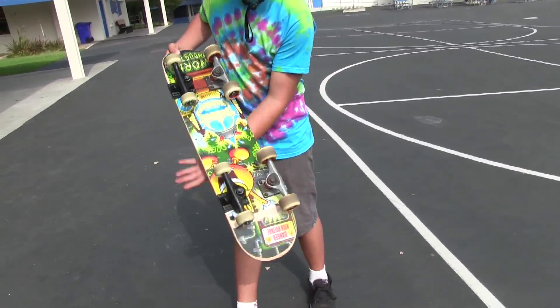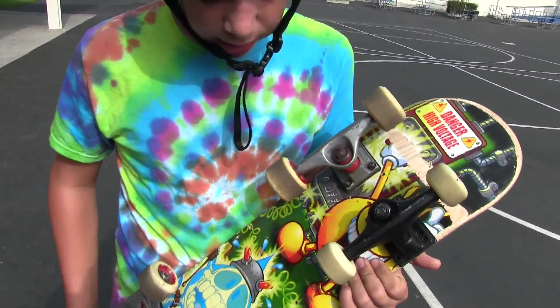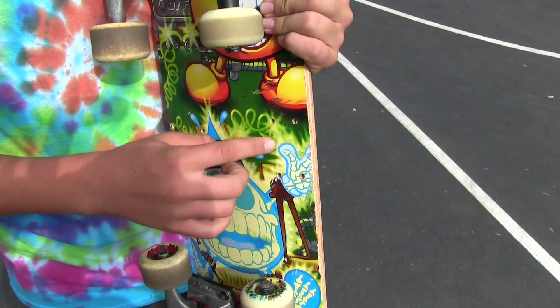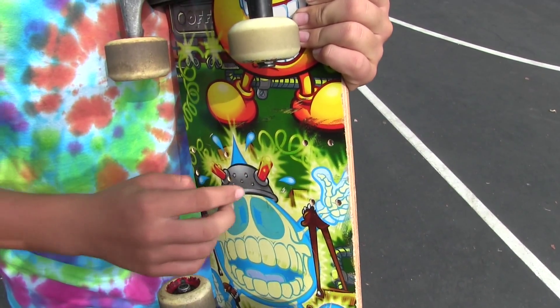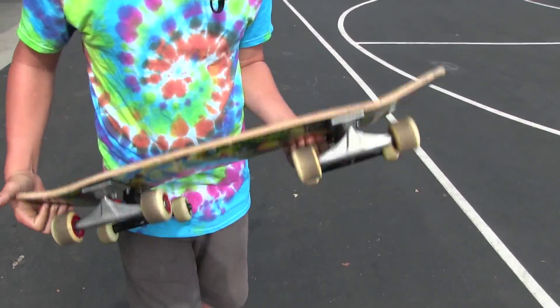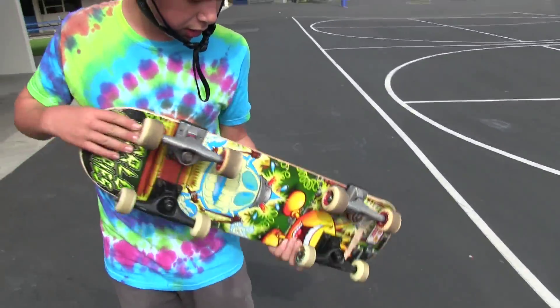You see, we had some troubles in the designing process. Our original design was two pairs of trucks and two shopping cart wheels. That didn't work, so we had to put two other pairs of trucks on, and now it works wonderfully.